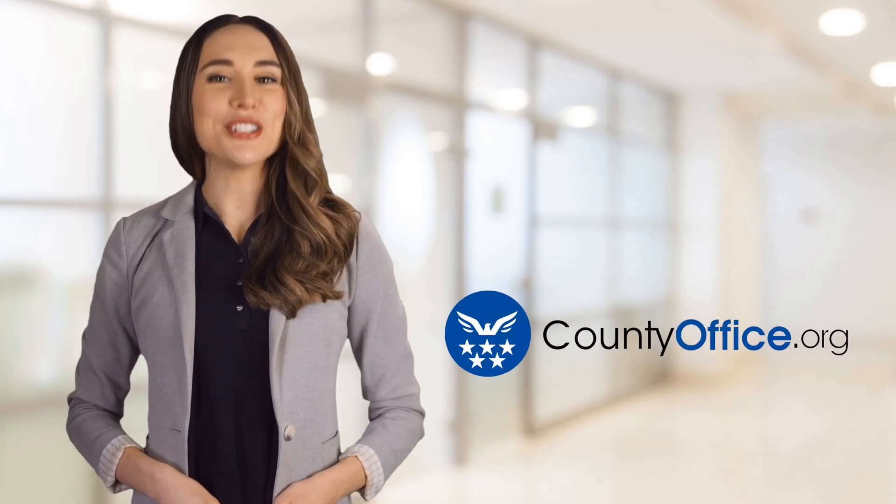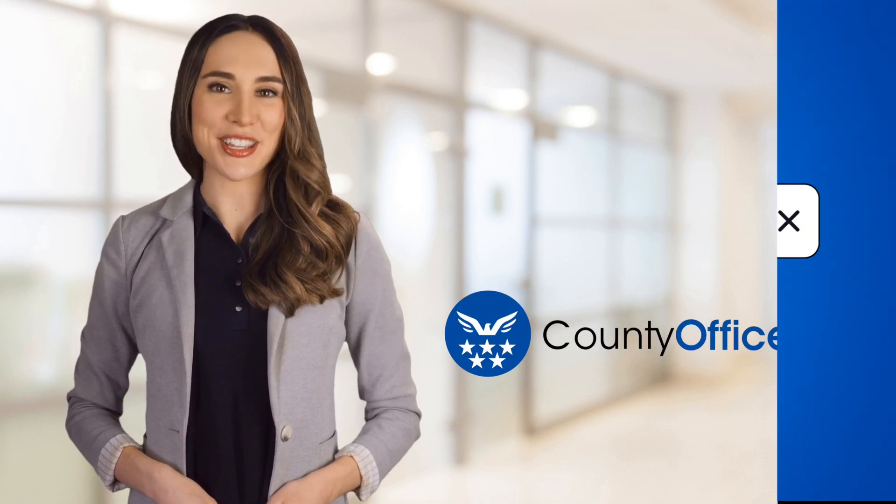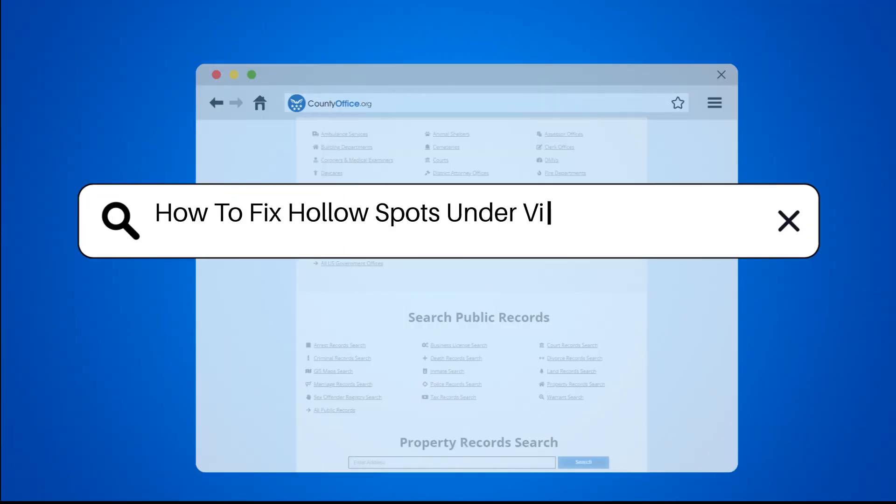Welcome to County Office, your ultimate guide to local government services and public records. Let's get started. How to fix hollow spots under vinyl plank flooring.